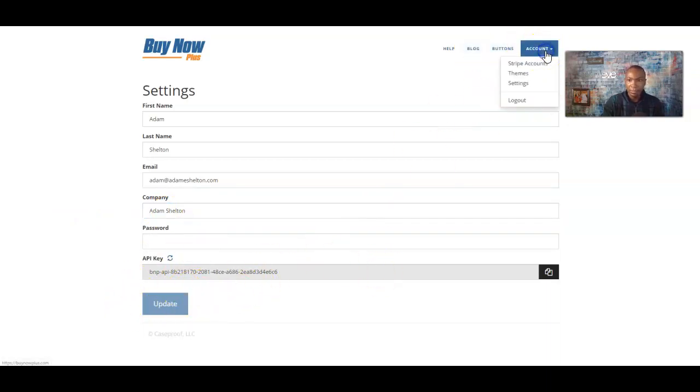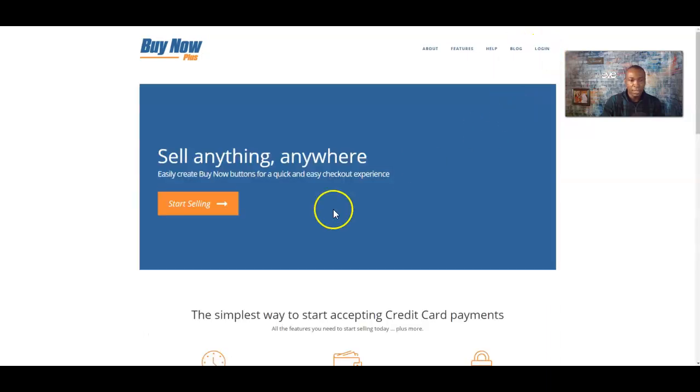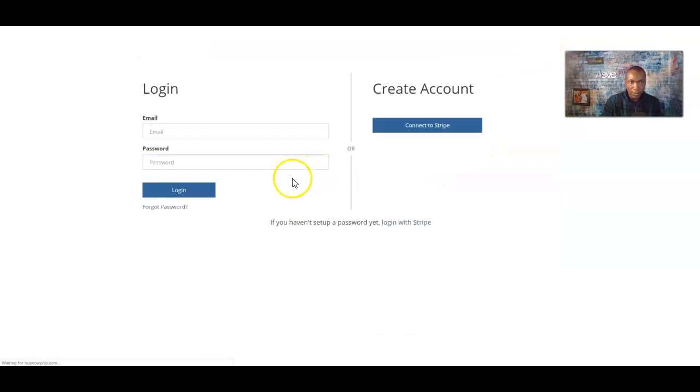That is pretty much it — it's pretty simple to do. You go ahead and log in. If you have an account, great. If not, you can go ahead and set up a free account. Click 'Connect to Stripe' and start right there. If you need to start a Stripe account and it's not letting you for whatever reason, you can go to Stripe.com and set up a free account from there.